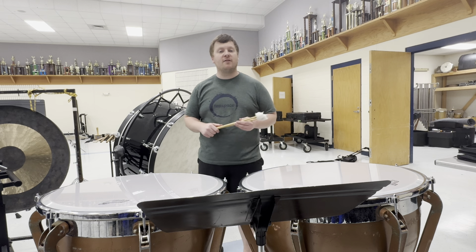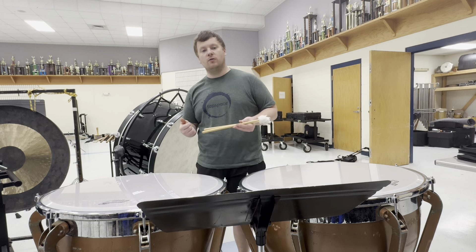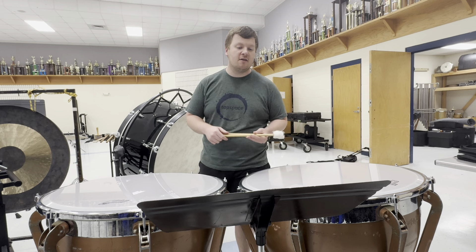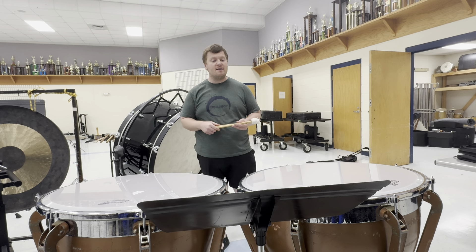Our higher note is E-flat. In treble clef, that would be a C — go forward two letters: C, D, E — and the key signature has a flat on that note, so we have E-flat. So we know we have B-flat and E-flat.